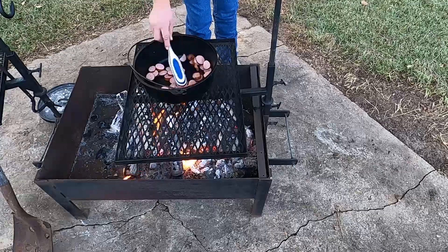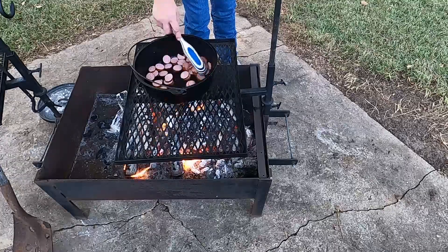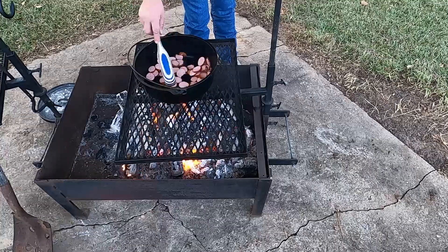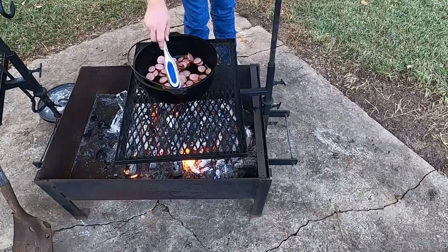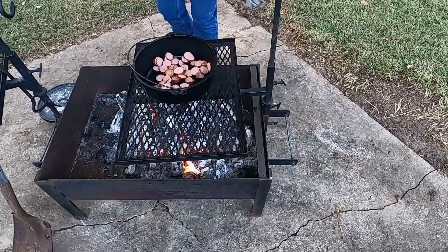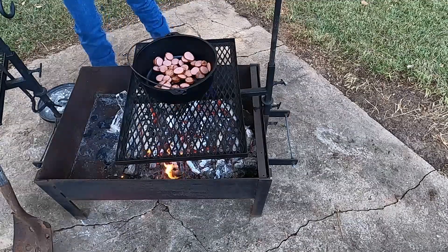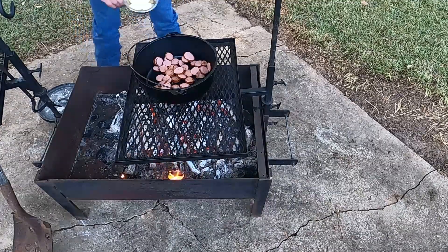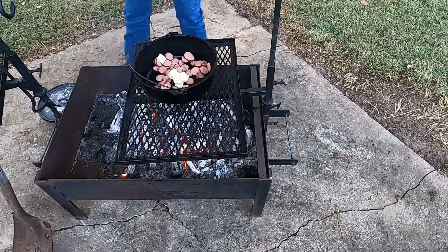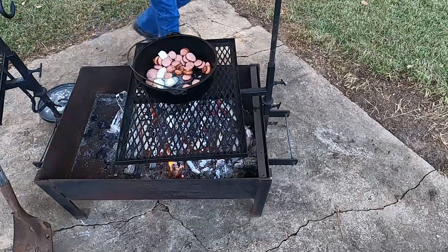All we're going to do is brown the sausage just a little bit. We'll throw our butter in there — don't have to brown them a lot because we're going to sauté the carrots in there also. Now we're going to throw our butter in and our carrots.